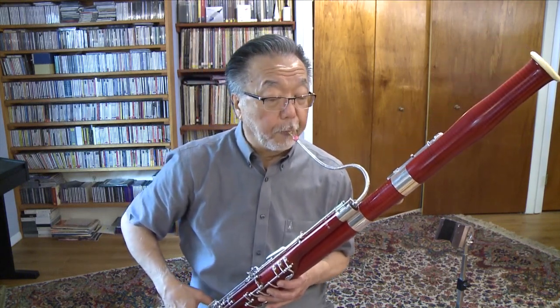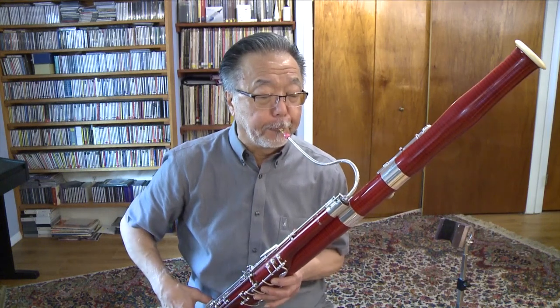For example, bassoon also has a very wide range — if not the widest range among woodwind instruments. Bassoon can play in the low register or bass register, in the tenor register, and the alto register. You may have heard this excerpt by Prokofiev from his work Peter and the Wolf, where the bassoon depicts the wise grandfather.